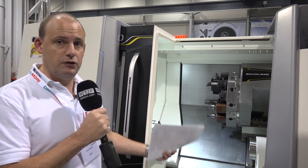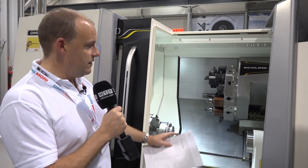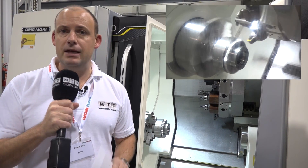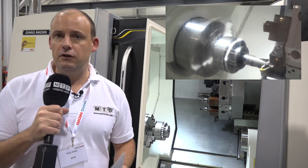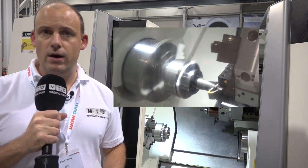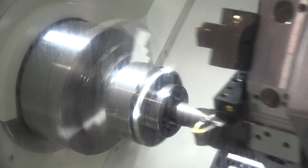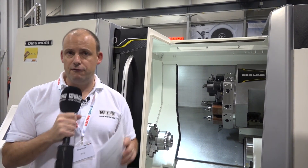One key area is rigidity and stability in the construction of the machine. With the EcoTurn here, we've got guideways that are 45mm in width — two of them — which reduces vibration when machining, meaning you can take deeper cuts and get a better surface finish. We also have the Y axis with plus or minus 60mm in traverse, which is a lot for a machine with this size of footprint.